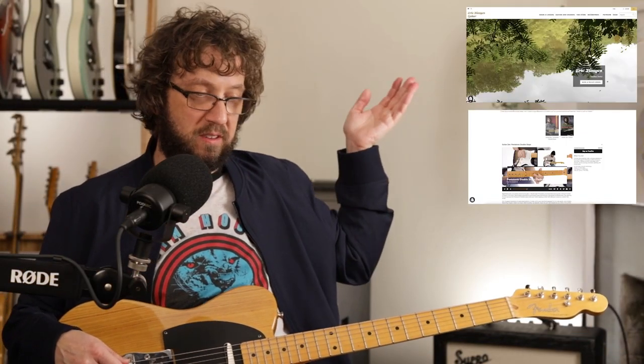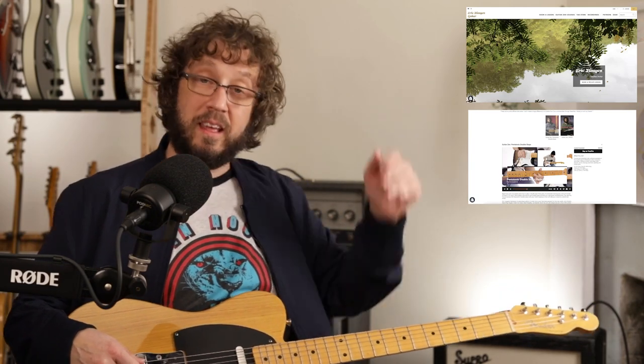Speaking of pentatonic, go to my website to purchase my courses, book lessons, or support me on Patreon — that's how I make my living. Thank you so much to everybody who supports me in all the ways that you do, even if it's just clicking like and subscribe. It keeps me in business with the algorithm. Be excellent to each other — that includes yourself. Happy Friday. Eat pizza.